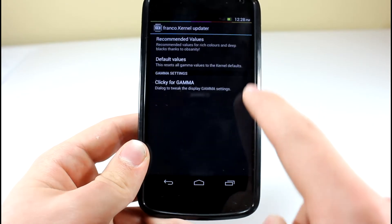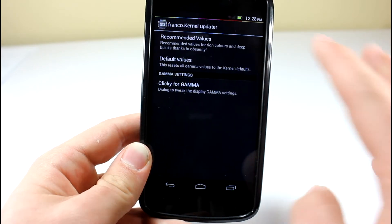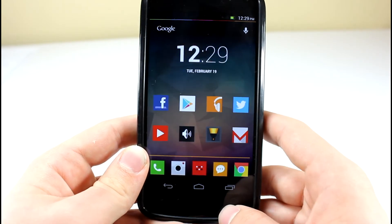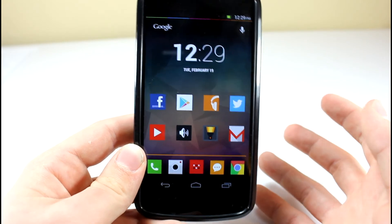Let's go ahead and enable the recommended values, and instantly you're going to see the screen change to what looks like a Super AMOLED display, so let's go ahead and enable it. And as you can see, all the blacks got deeper — it's really awesome. Our home screen just looks a lot better now, from my perspective, though I don't know if you can see it on camera.